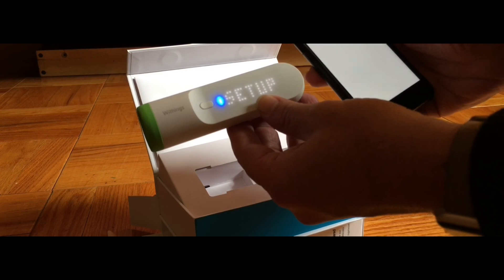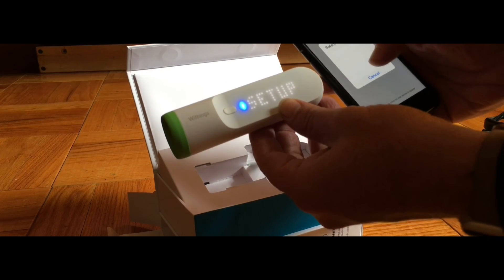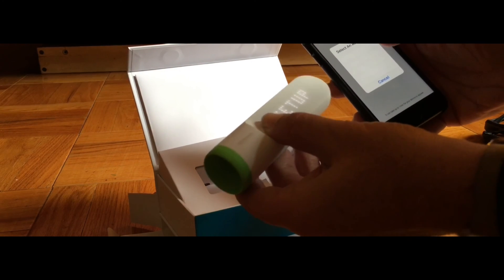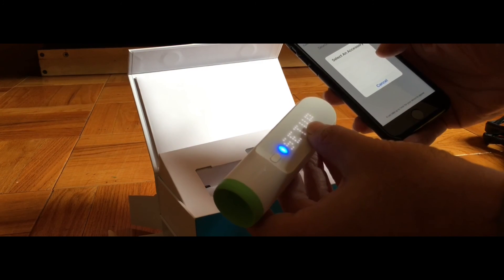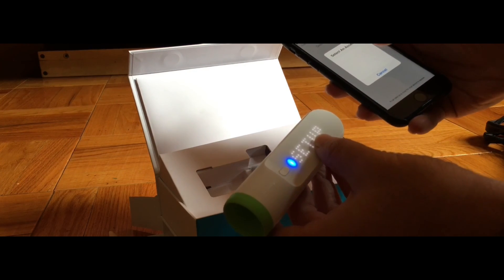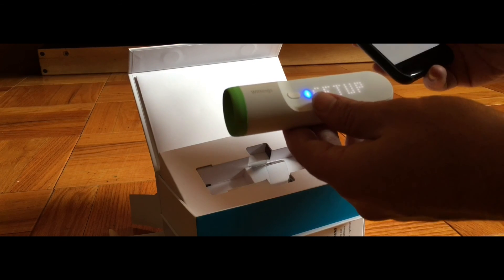It's got a touch interface, so once it connects to your Withings account — I had four people on my account — you can take the temperature and then say which account you want the data to go to. The touch interface is a little cumbersome; it's not exactly the most robust touch-sensitive interface, but it works. And if you don't assign it to a particular account, it goes to a default setting and you can assign it later.